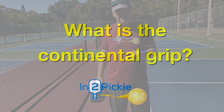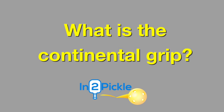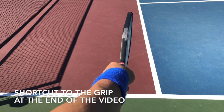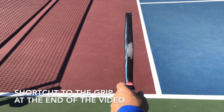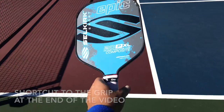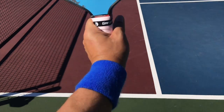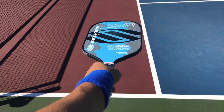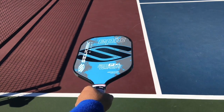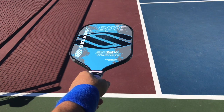The continental grip is when my arm is in a neutral position — just extending my arm out — and the paddle will be 90 degrees to the ground. The other grip you see out on the courts a lot is basically this grip, where when I hold my arm out naturally, the paddle is parallel to the ground.